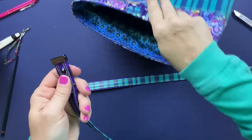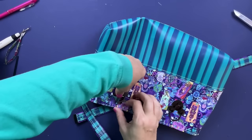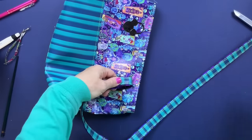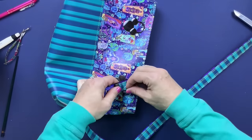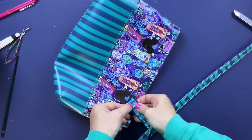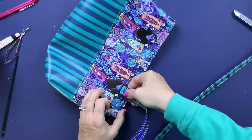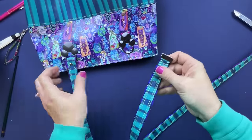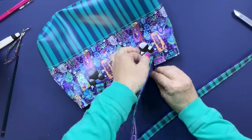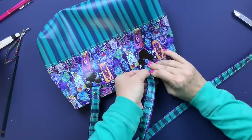Now we can attach these to our bag - holding the strap through the anchor, going the right way, using rainbow rivets because I don't have black ones with a long enough post and I definitely don't want this pulling out while using the bag. The rainbow will look fine because of all the colors in this bag. I'll attach all of the rivets, take them to the press, set the rivets, and we will be just about done.